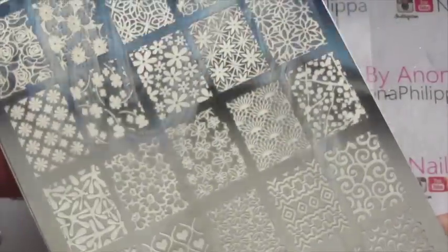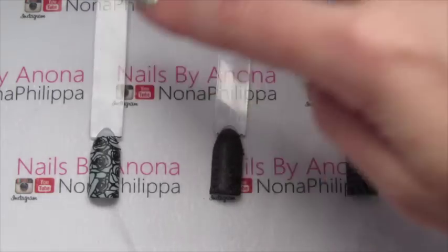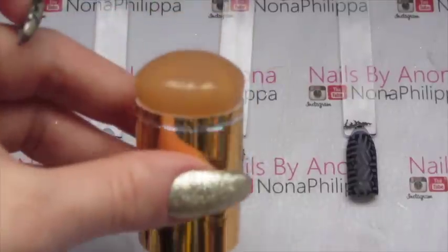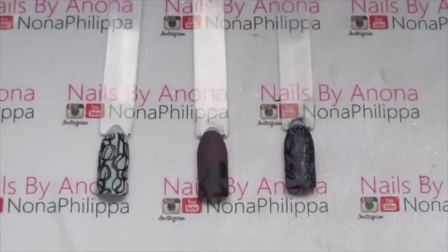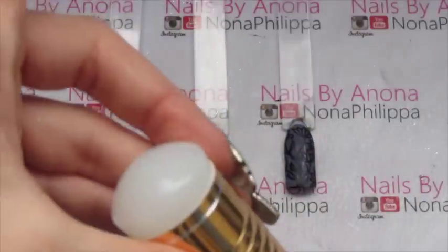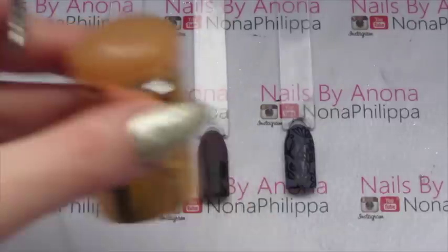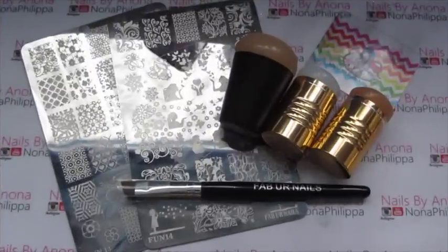I also did some more swatches of the fun 13 plate using the three new stampers Joanne sent me. On the left was stamped with the white head, the middle one with the gold small stamper, and the right with the jumbo gold. I also did swatches of the fun 14 plate in the same order — white head on the left, small gold in the middle, and jumbo gold on the right.